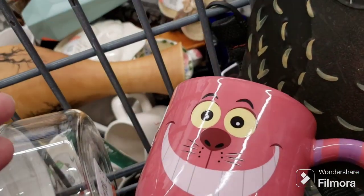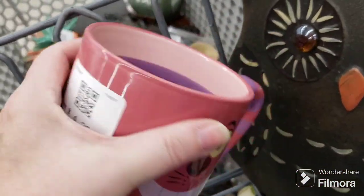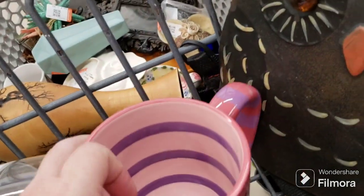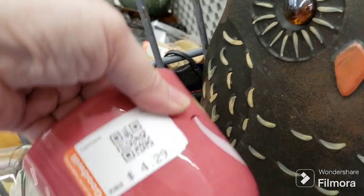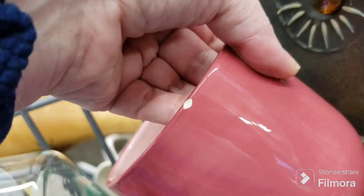This is where I have to check stuff. Great Cheshire Cat mug — really cool Disney park exclusive for $4.29. And it's got a chip there and a chip there — not good. So we're putting that back.